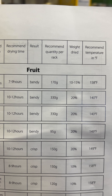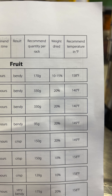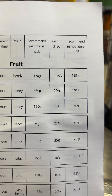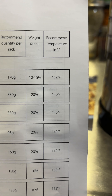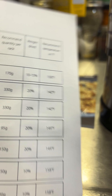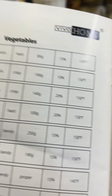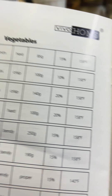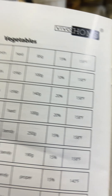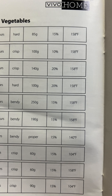The pamphlet includes a table covering fruits and vegetables with the food to be dried, recommended preparation, recommended drying time, expected result, recommended quantity per rack, the weight you should have when it's dried — so if you start with something, for an apple you should end up at 10 to 15 percent of that original weight once it's dried — and the recommended temperature in Fahrenheit.